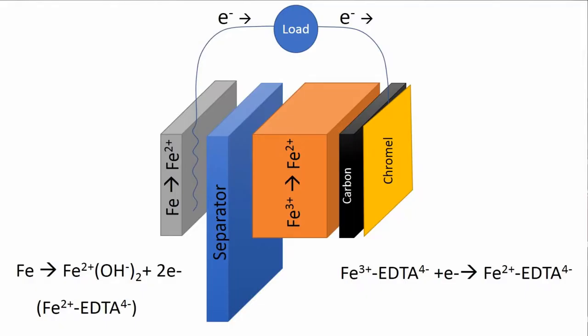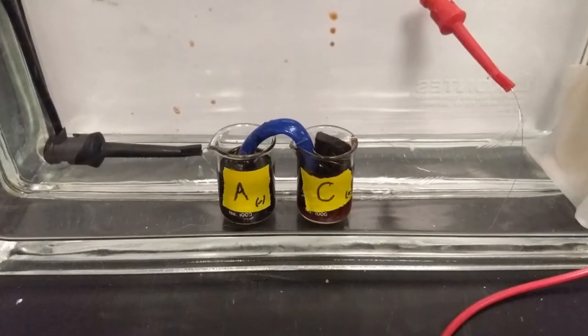This week, I have assembled and tested an EDTA-based cell per the plan that I laid out last week, and with the cell that I will show here. In this cell, both anode and cathode solutions are dark because I've saturated both sides with iron EDTA.